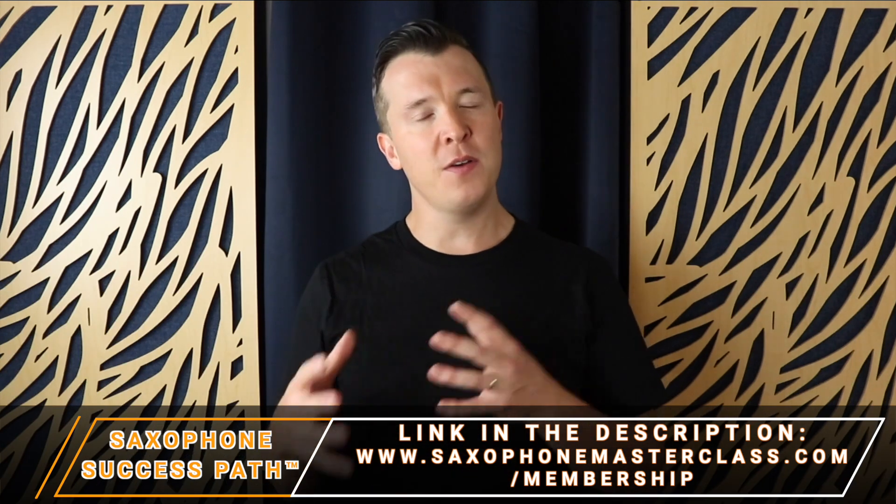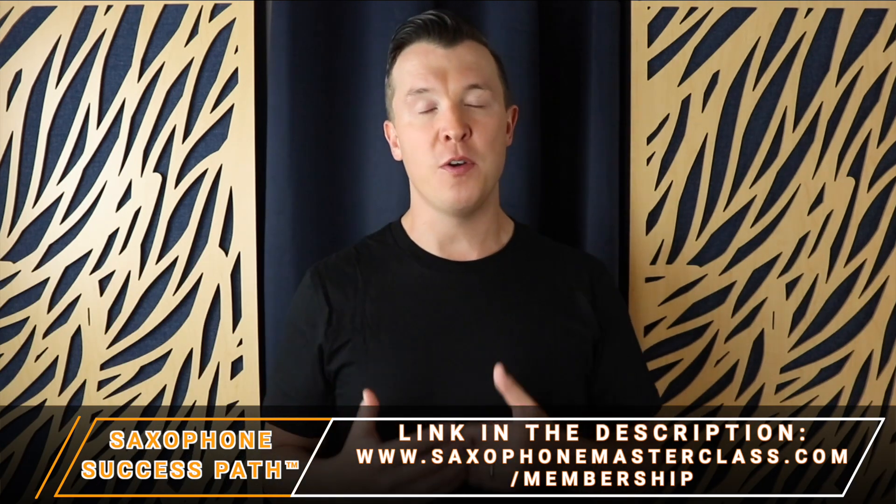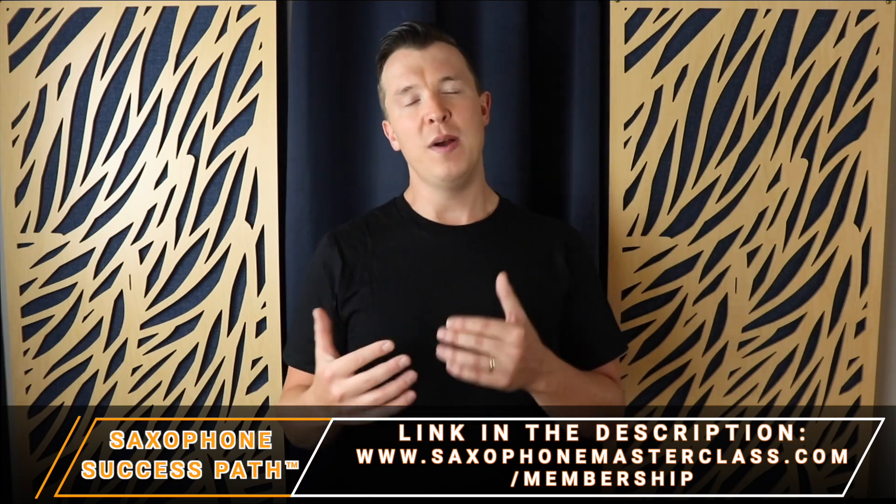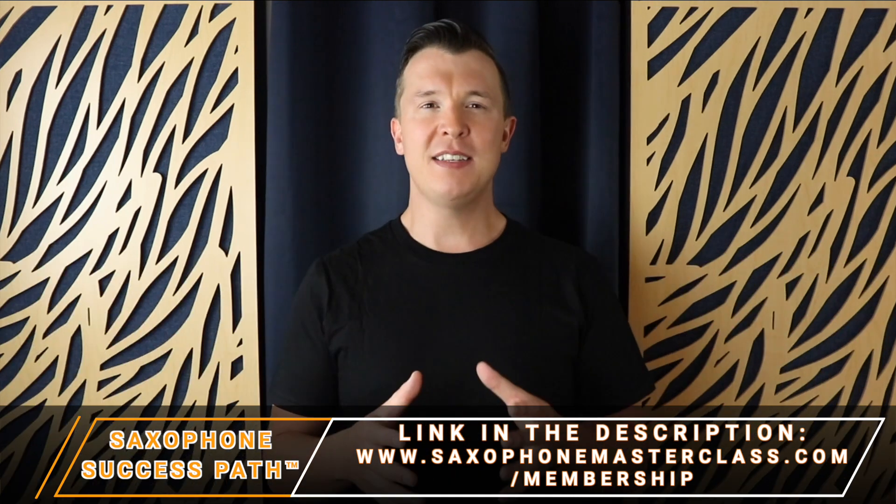We only open a few times a year, but if you go to the website, you'll see when we're open for enrolments next and you can join the waiting list to be the first to know when the Saxophone Masterclass membership is open. In the meantime, I really hope you enjoy today's lesson — happy playing.